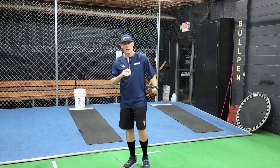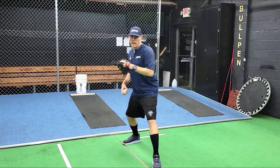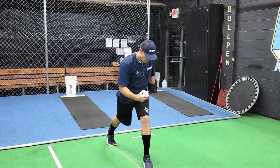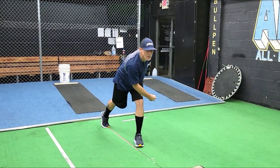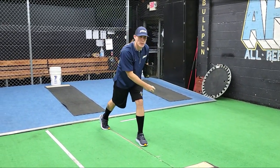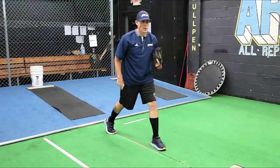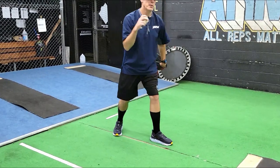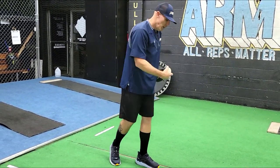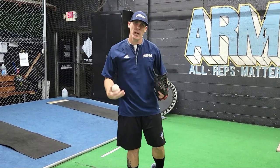One side note on the rocker throw from an accuracy perspective: make sure you're finishing over your lead leg and keeping your head position and chest position in line with your target. You'll see me stay connected just a little bit longer — I'm not rushing my backside through. That's to feel the extension of the release point over my front side to get a little more perceptual velocity and get comfortable with that position.